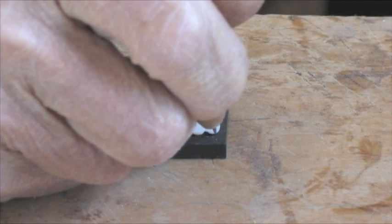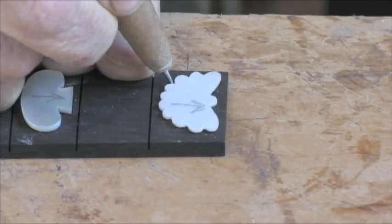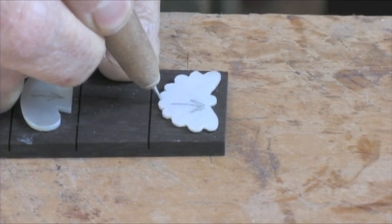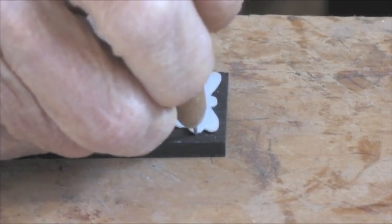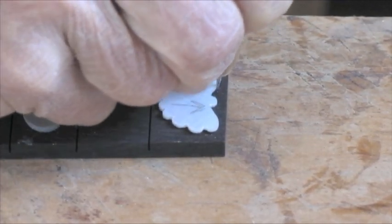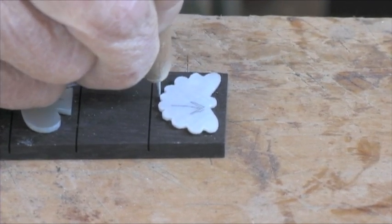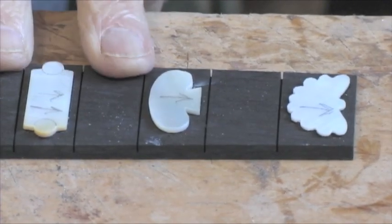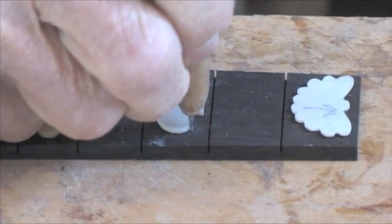I'm now using the scribing tool and going around this area, scribing all the way around this particular inlay. Now I'll go to the next one — see, this one doesn't have quite as many curves. I go all the way around it.